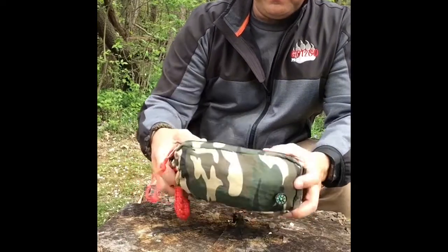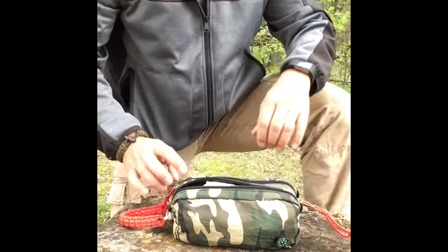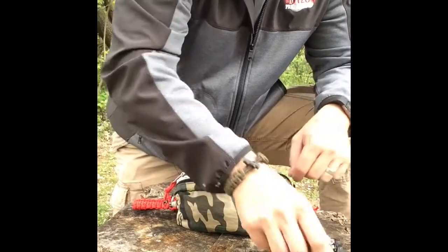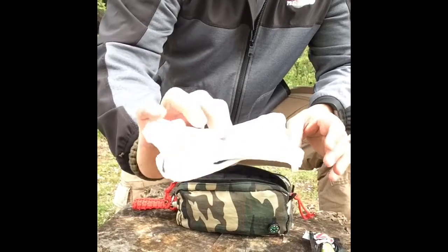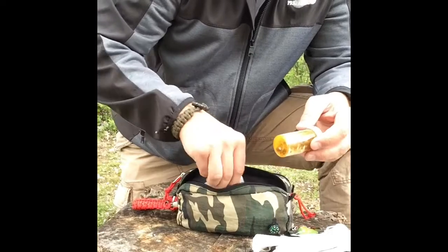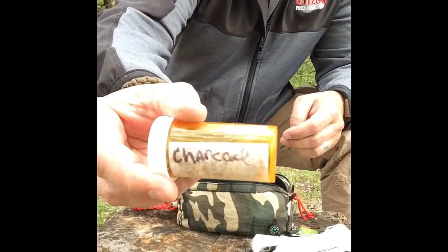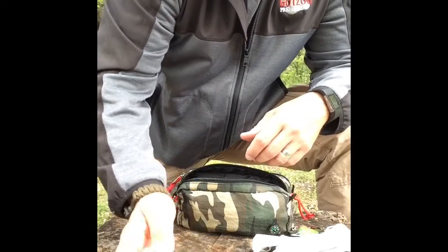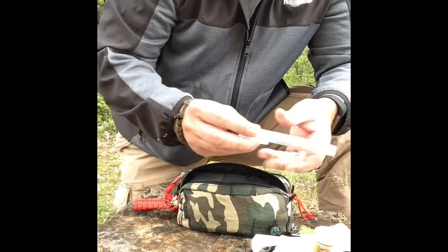In this first little pocket I have a small chem light, some dust masks, and a small old pill bottle full of charcoal tablets. Those are good if you ingested something — like if you were trying to eat wild edibles and it was making you sick, these would help. I also have a small hand sanitizer in here.